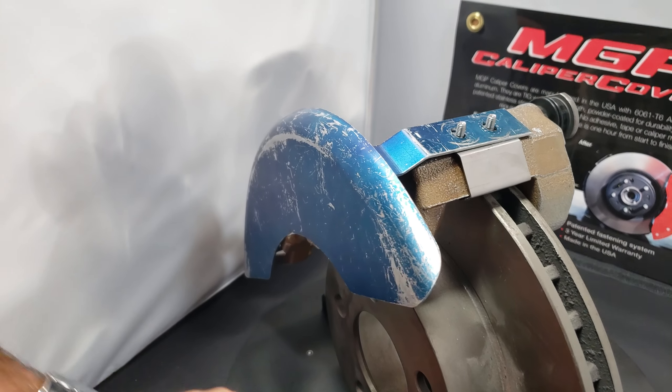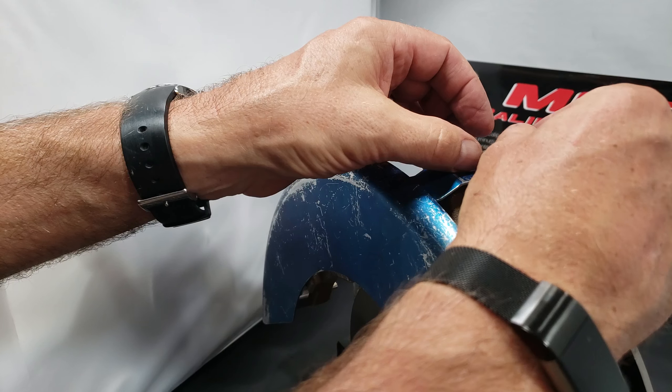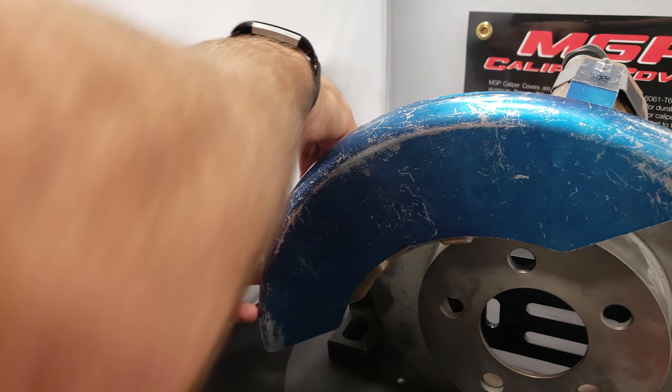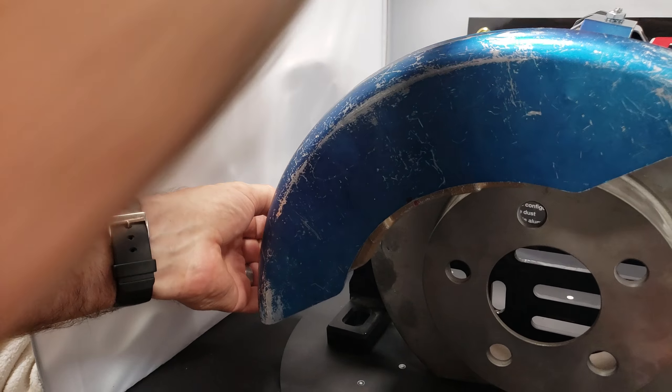It's in place. Simply lock it down. Best if you torque these to 25 inch pounds, or just a real good snug tight there will work.